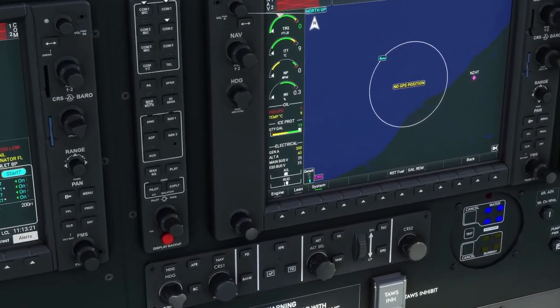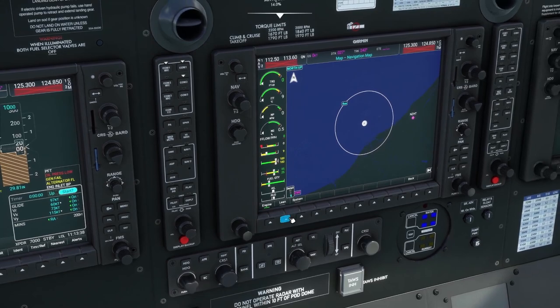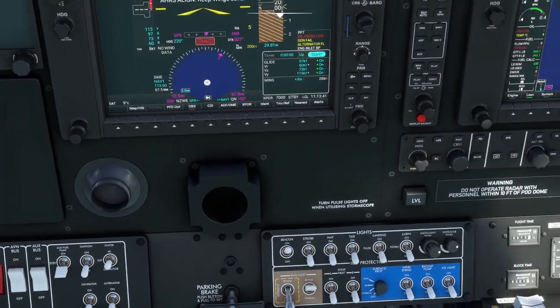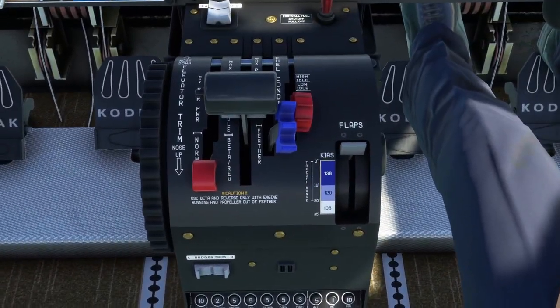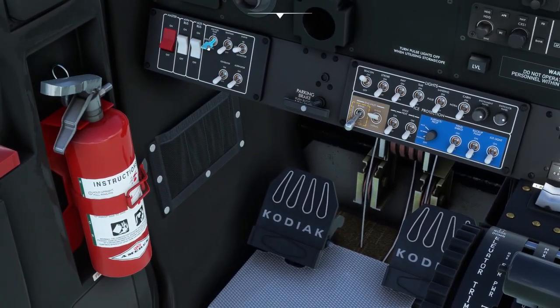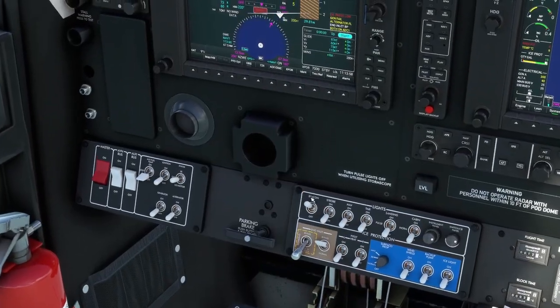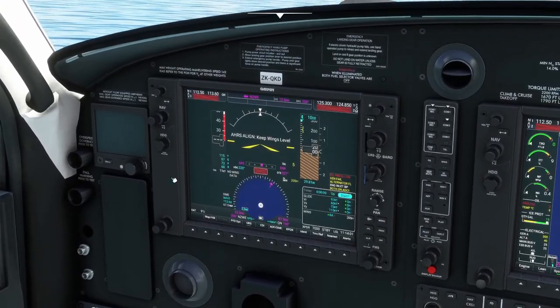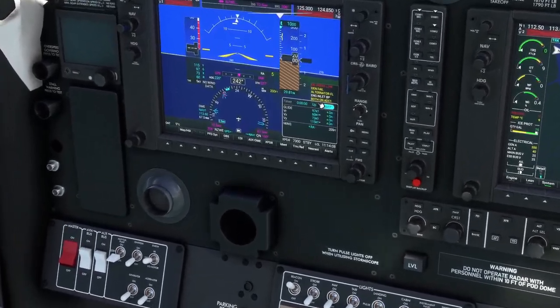We've got 25 volts on the battery — that's good. Let's go to lean. We got 700 pounds of fuel remaining, that's good. We'll put it on system so I can watch the battery. Now, an important note since we're on water: make sure your bypass is on — this prevents any water from getting ingested by the engine. We can verify it: engine inlet bypass is up, so we're good.